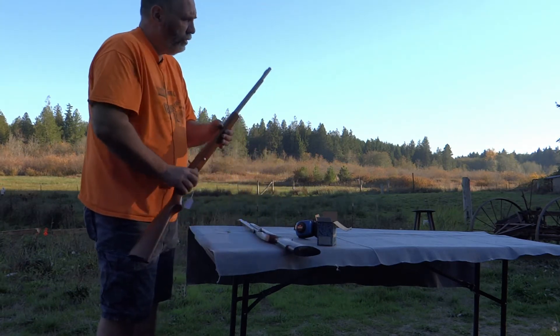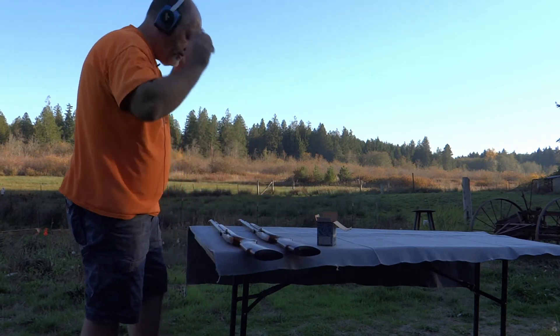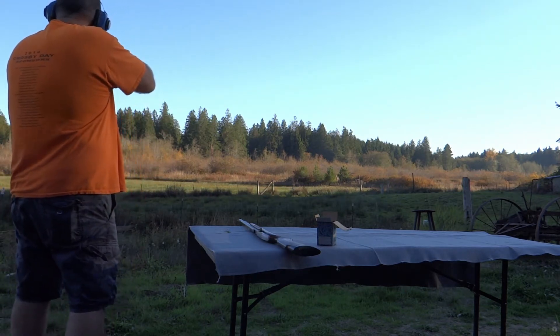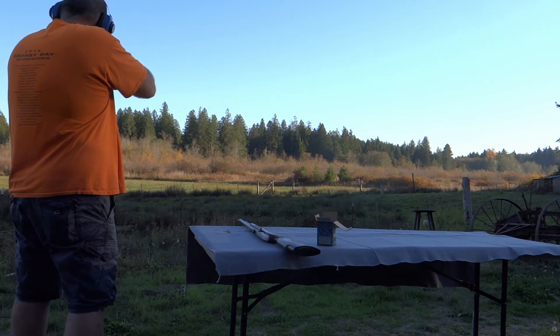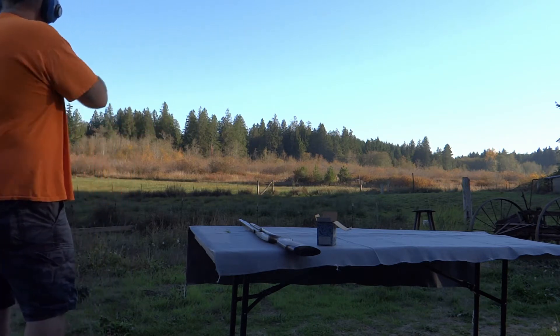I went ahead and loaded up the tube before we came on — I didn't want you to have to sit there and watch that. Let's see what we can do with this thing. I'm sitting there ringing the gong at a hundred yards. Let's see what I can do with some clays here.